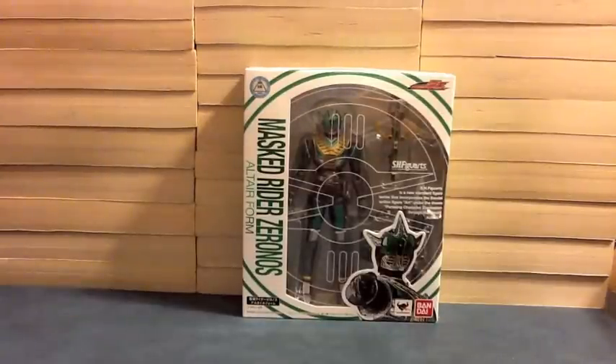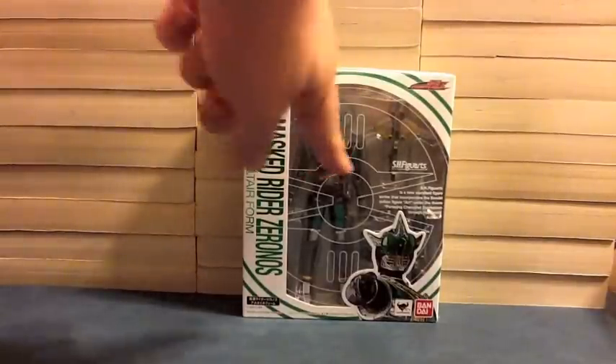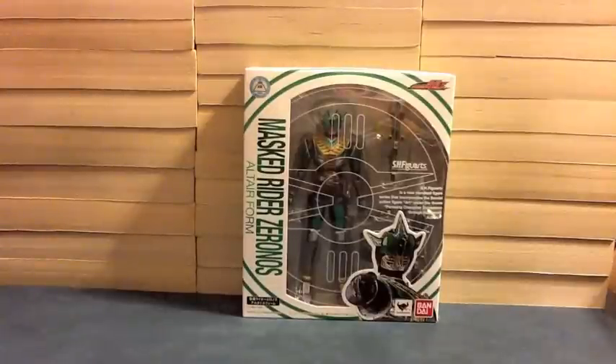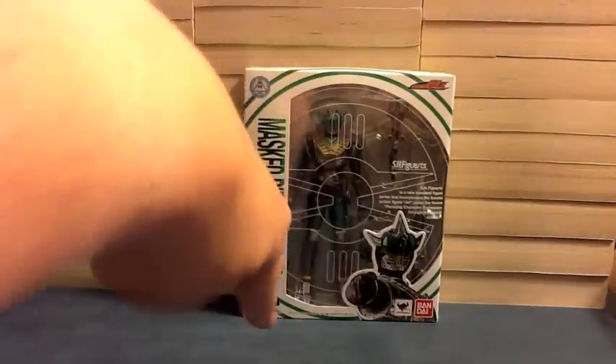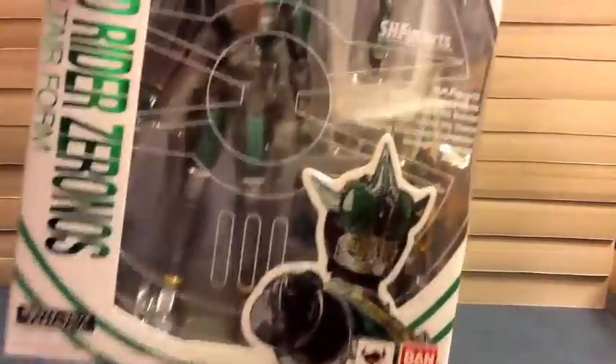So the default form of our good buddy Zeronos — Sakura Yuto — is here. We see his box, pretty much like Denos, just slightly altered to match Zeronos. It's a white box with green rings instead of red, and then it's the Zeronos track change logo, as opposed to the little circular D thing that Denos has. You can see the name 'Mastery Zeronos Altea Form' in Japanese, and then Zeronos pointing at us.